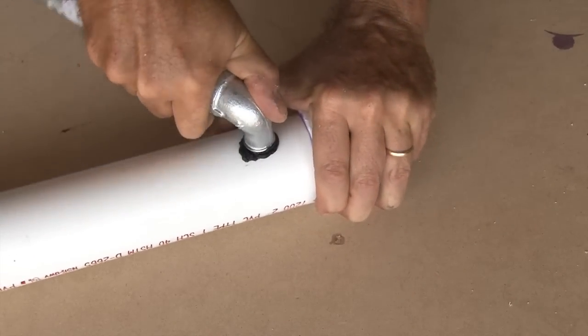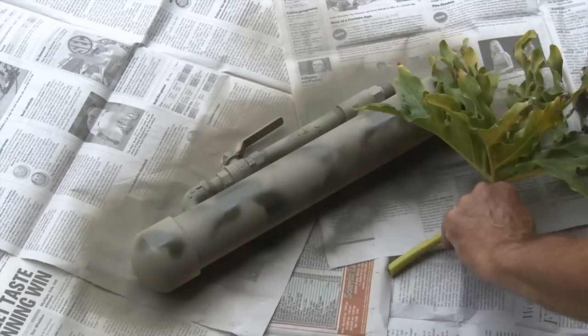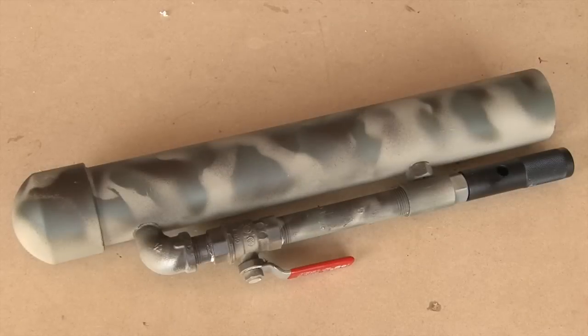After letting it set, my Paintball Rocket Launcher was finished — but now it's time to paint it. I wanted to do a camo job, so using a leaf as a template, I used three different colors of camo paint. I think it turned out pretty good.